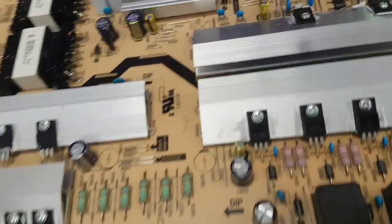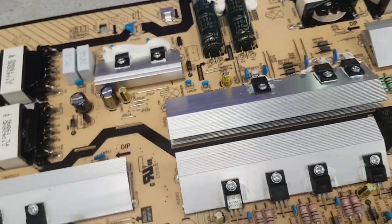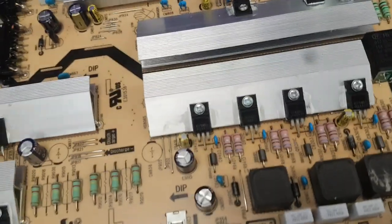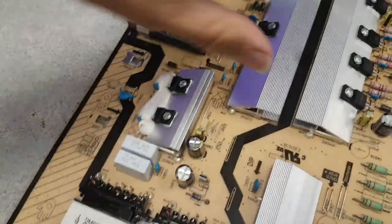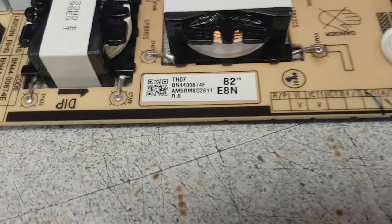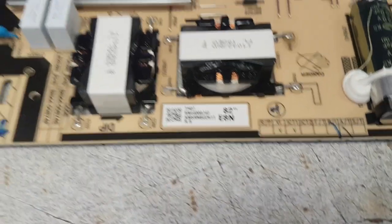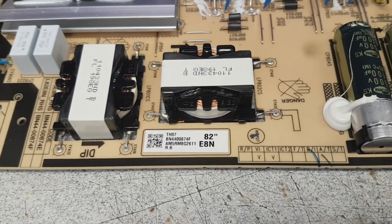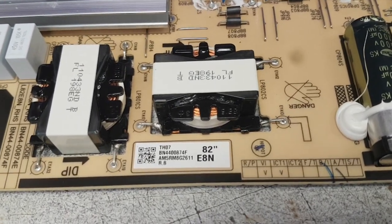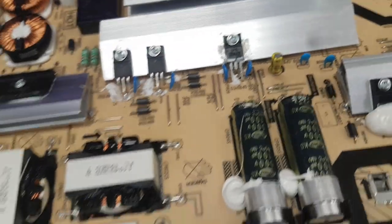Hello, this is Bobby at Copel TV Repair with a brief instruction on how to test power supply boards. This is BN44-00847F. The same testing procedure will apply for the 874A/B/C/D — there are different boards all based on the same PCB.